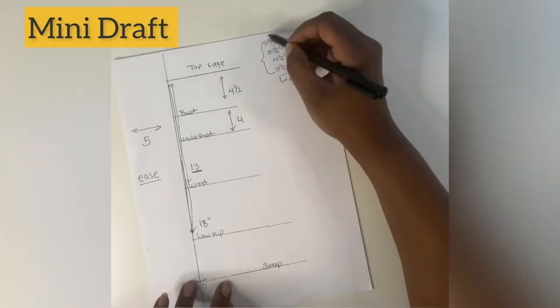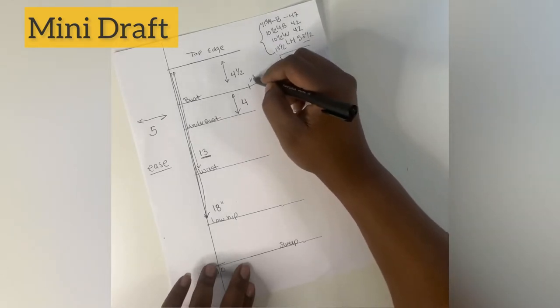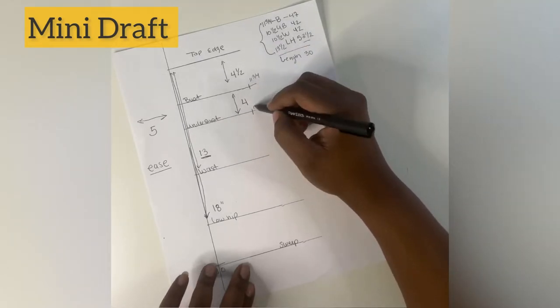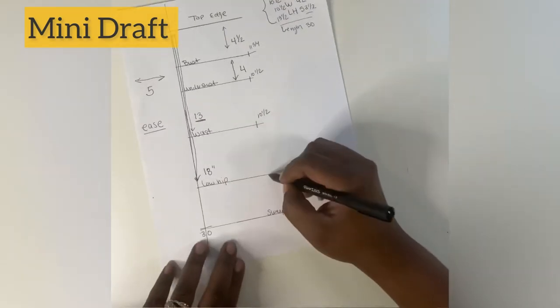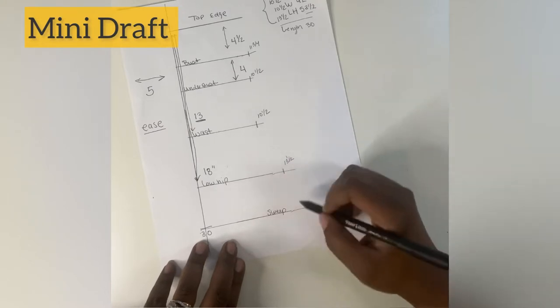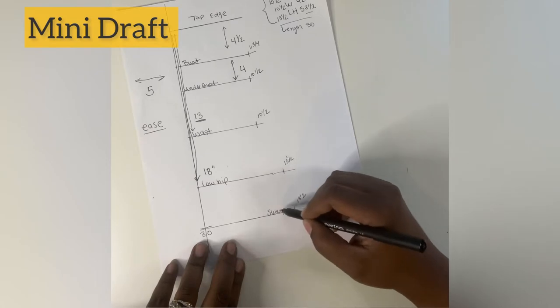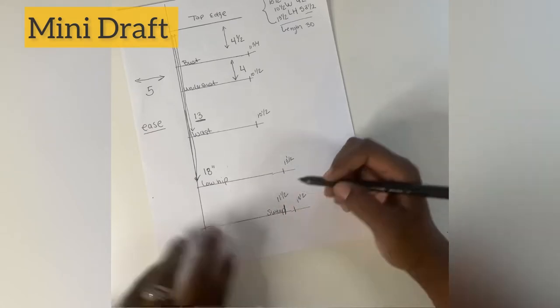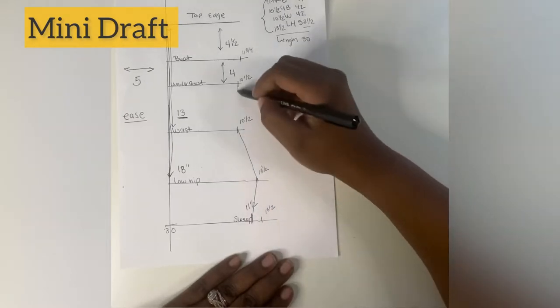Now I'm going to start marking the lines for my body widths. For a quarter of my bust it's going to be 11 and three-quarters, my under bust 10 and a half, waist 10 and a half, and my low hip is 13 and a half. For the sweep we're going to take it in about an inch to an inch and a half, so about 11 inches for the sweep. Then I'm just going to connect the lines.